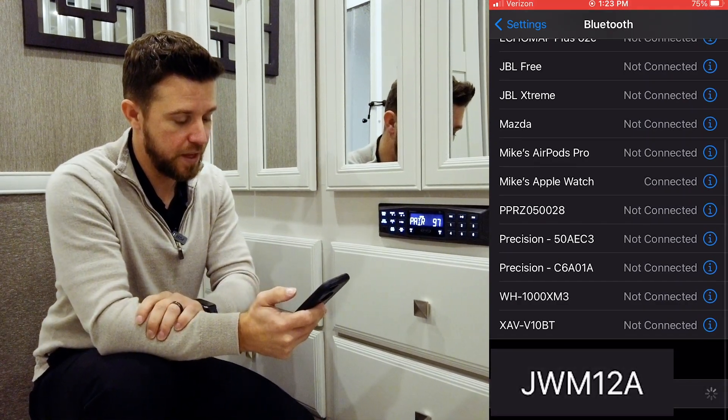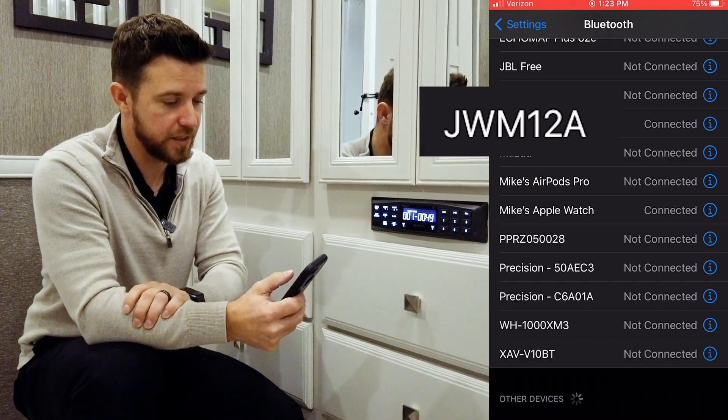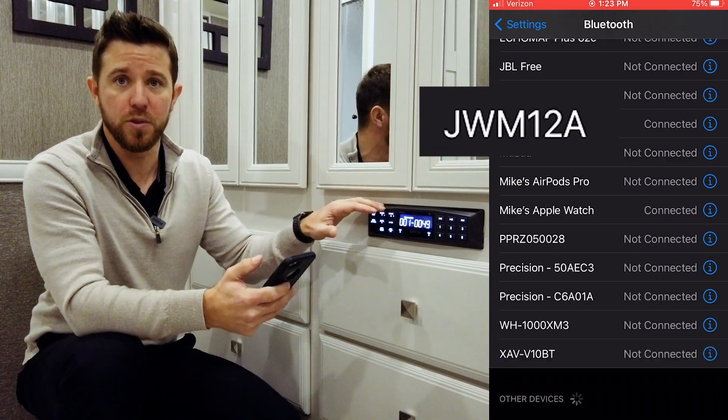There it is. We click on it. We wait for the connection to establish, and there it is. Now we are paired to the Bluetooth stereo.